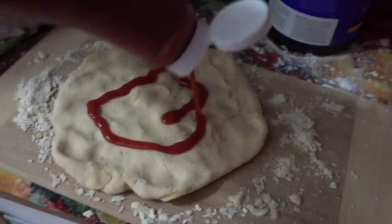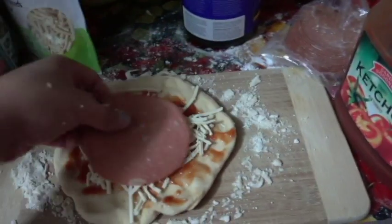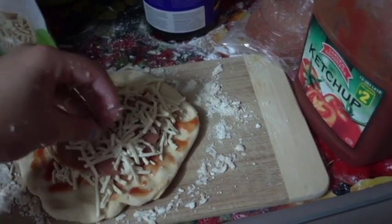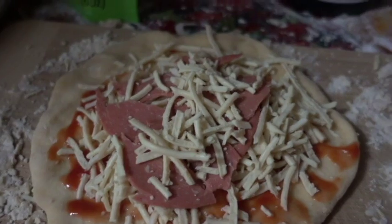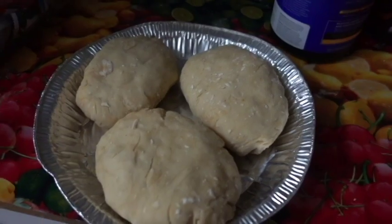Ketchup, cheese, veggie ham, and more cheese. You can also tear it up a little bit, just so it's more spaced out.